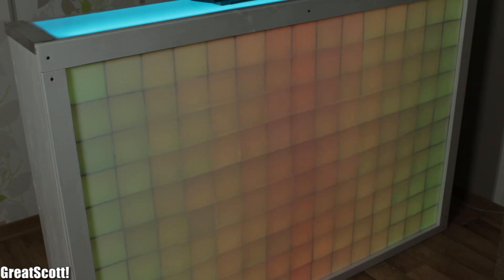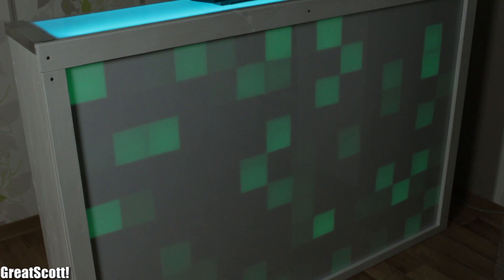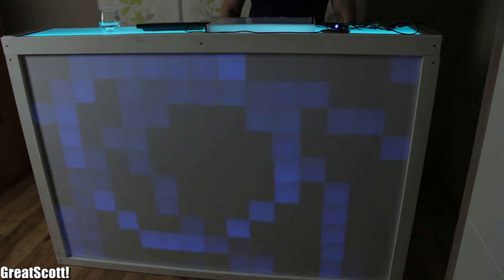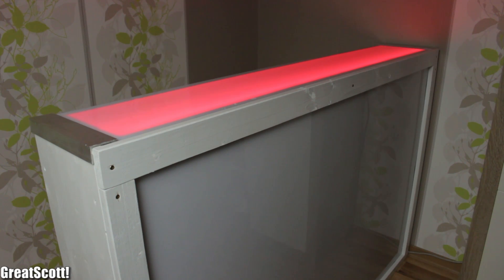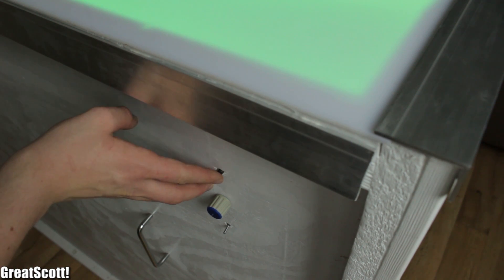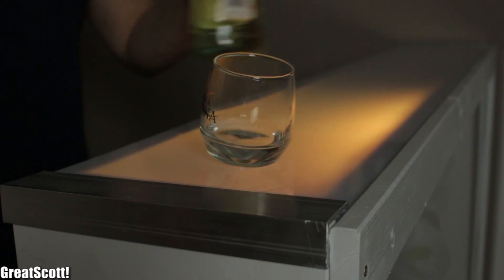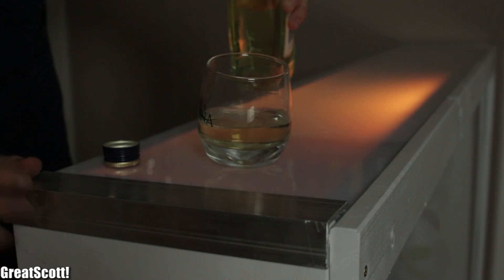One year ago, I decided to build a big 15 by 10 RGB LED matrix. It took a lot of time, but as you can see this 1.5 meter by 1 meter LED matrix works quite well nowadays. But having just the matrix is a bit useless. So I also built a frame around it with a nice shelf which lights up, and I can change the color or animation with the press of a button and dim the LEDs with a potentiometer. This way it became my LED bar to serve drinks or just to put stuff on, and it looks way better than I expected in the beginning.